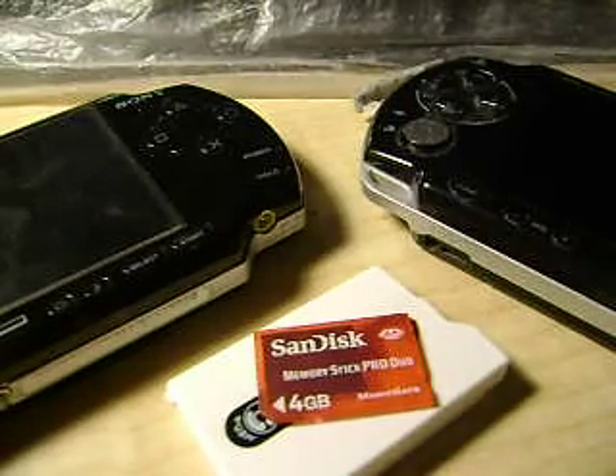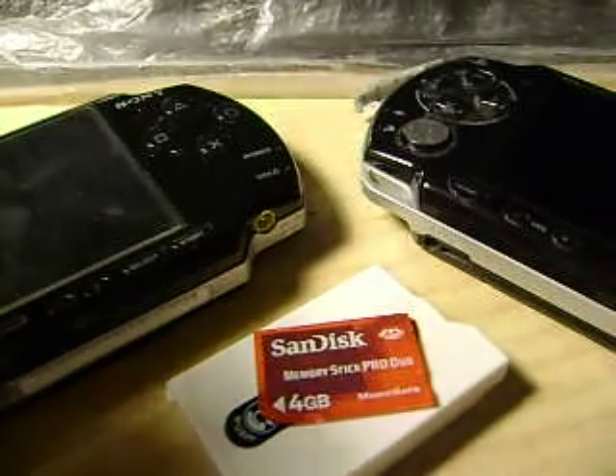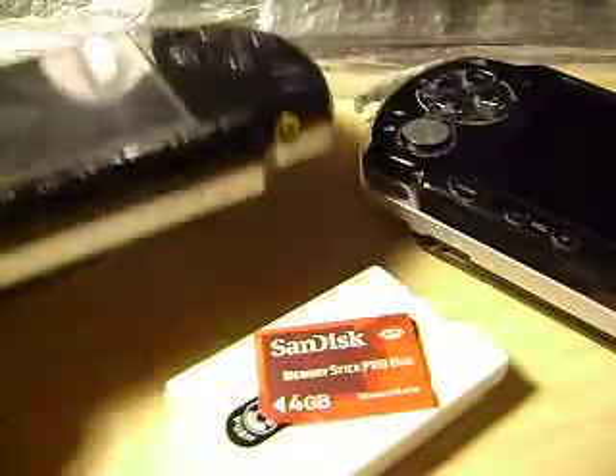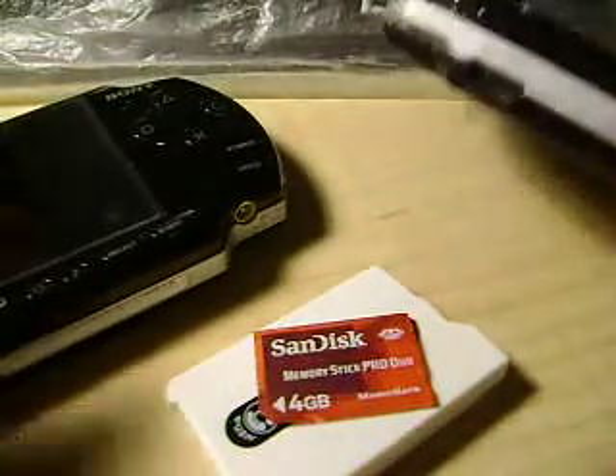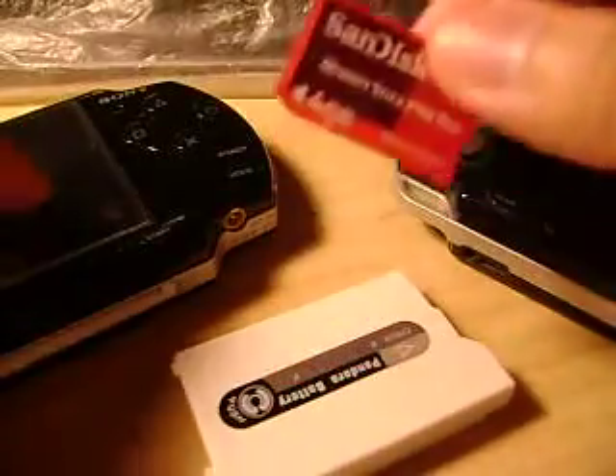Hey guys, I've created this video to ask you folks for some advice as I'm having some trouble here. I have a bricked PSP over here and a working one over here. I've also created a magic memory stick from help guides found on Google, and I bought this Pandora battery online. Here's the problem.